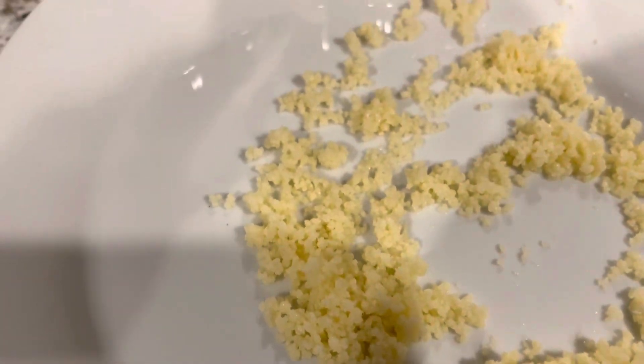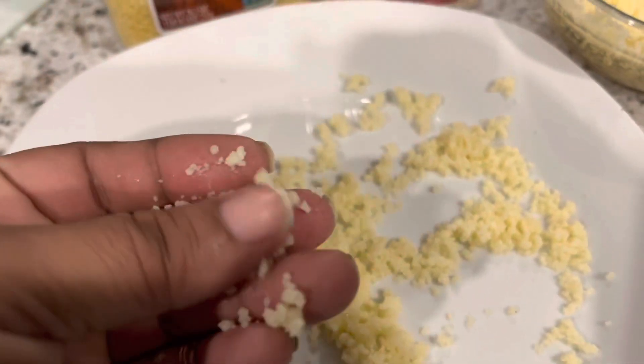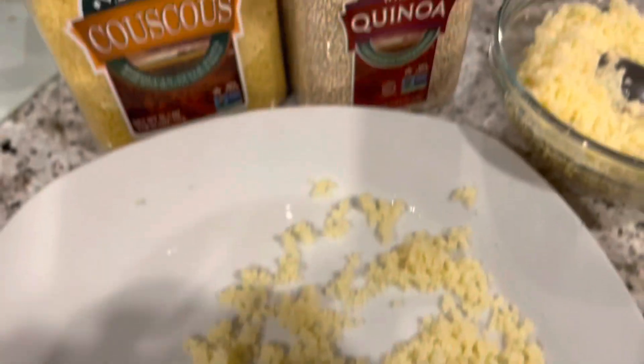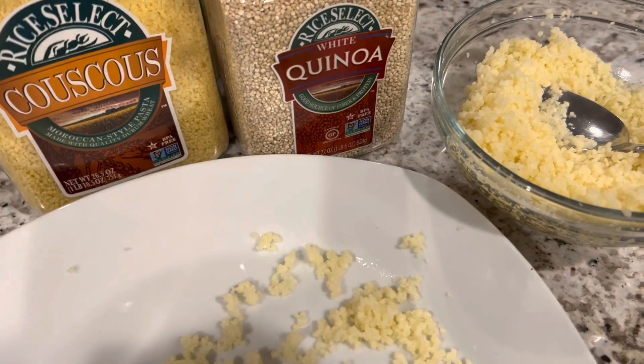In case anybody wanted to know or was trying to figure out how to cook couscous, that's how you should cook it. Thank you guys for coming to my channel — let me know how you feel about that. Like, comment, share, and subscribe.